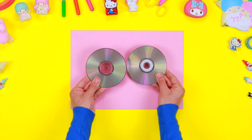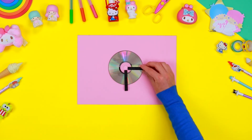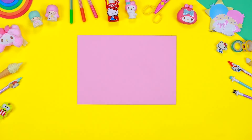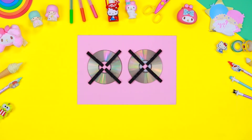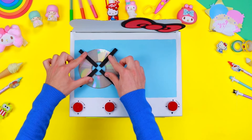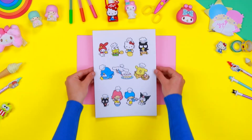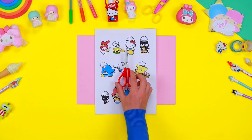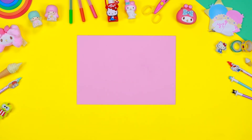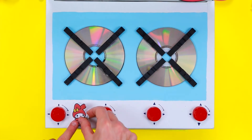To create the kitchen stoves, you need some old CDs. Take some glue and the clothes pegs you've previously painted and stick them on each CD — two vertically and two horizontally. Repeat the same for the rest of the CDs. Now glue the stoves on the upper side of the box, placing them one next to the other. Download the images of Hello Kitty and her friends from the description and cut them out. Use a tube of glue to fix them on the kitchen surface.